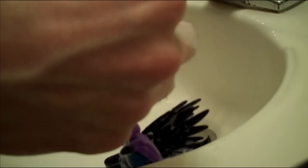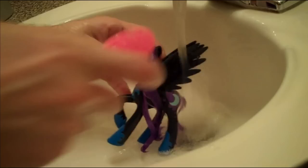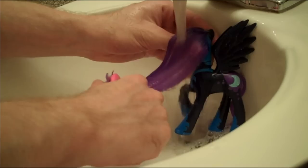Now that I've finished playing with scissors and I haven't poked an eye out, it's time to rinse our pony in warm hot water. I find that hot water really seems to smooth out the hair and get out any kinks from the packaging. It's also at this stage that you need to decide which side of the head you want the hair to fall on, so brush through the hair and run the hot water over it to kind of set it in place.